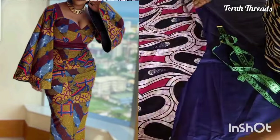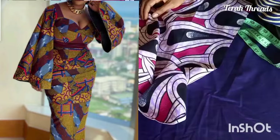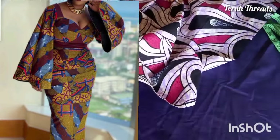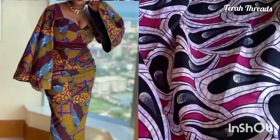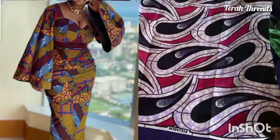Hi, you're welcome to my channel. In this video I'll be showing you how to create this beautiful sleeve — it's like a flare sleeve or an A-shaped sleeve, as you can see, with folds.